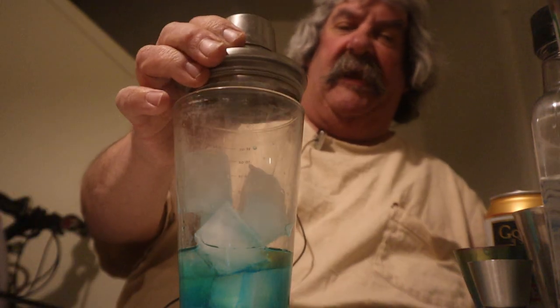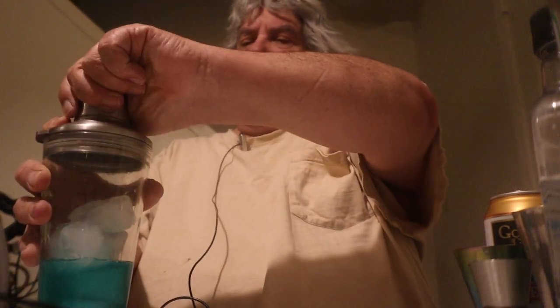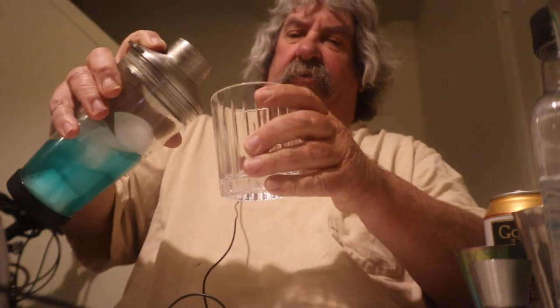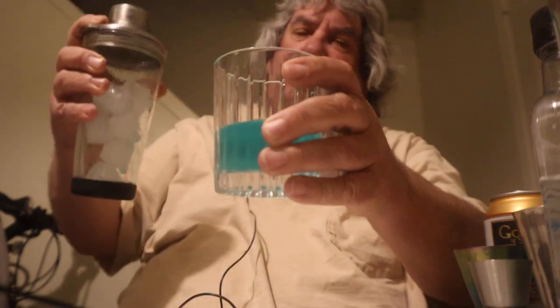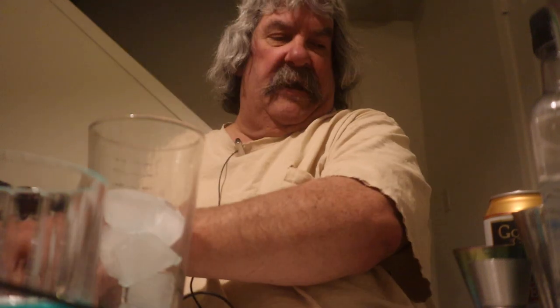Well, now gotta shake it real good. Not much in there — we'll do another one. How about that.